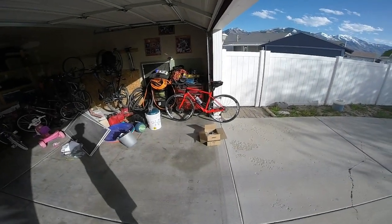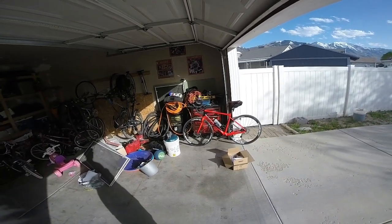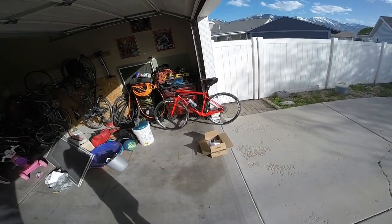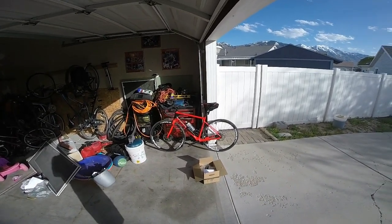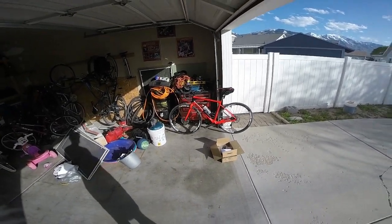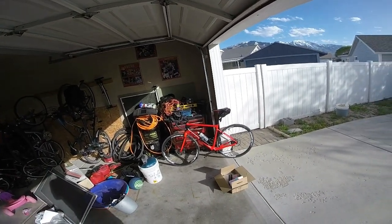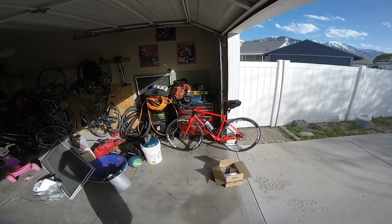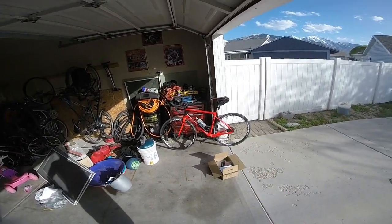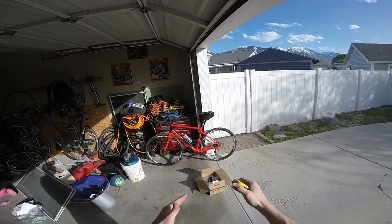I figured I'd do something a little different today — a sort of unboxing, though I've already opened the box. I got this off of my favorite online bicycle gear seller, Wiggle — W-I-G-G-L-E — a UK-based company. I wanted to pick up a couple of items now that I've got my new road bike, my Giant Defy Advanced 2.